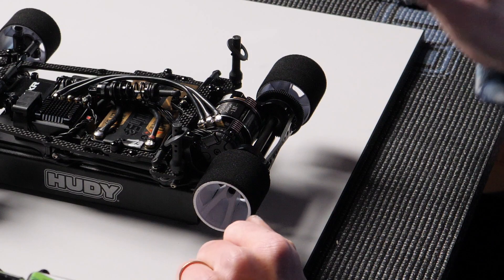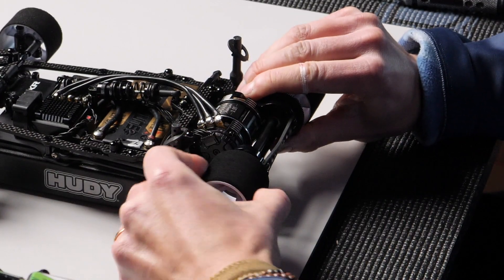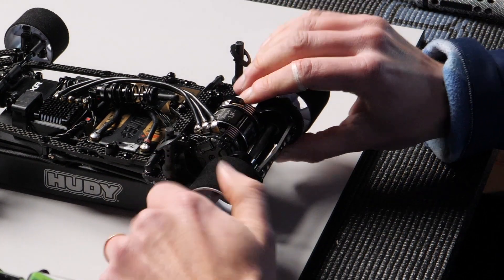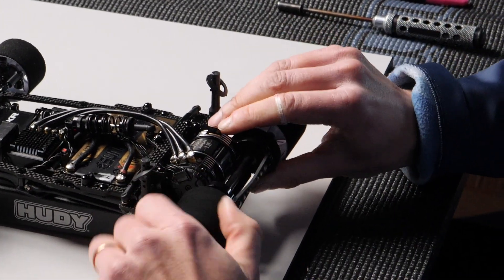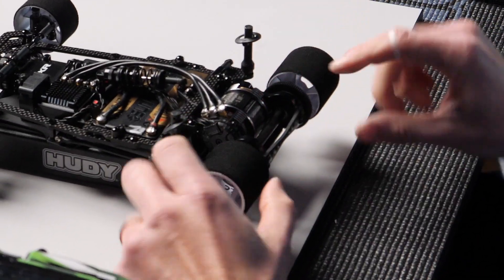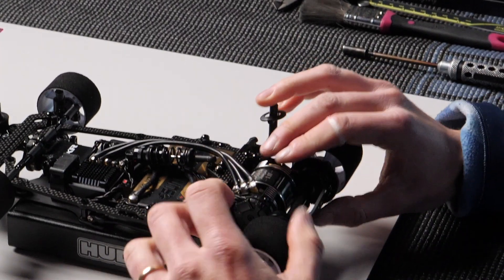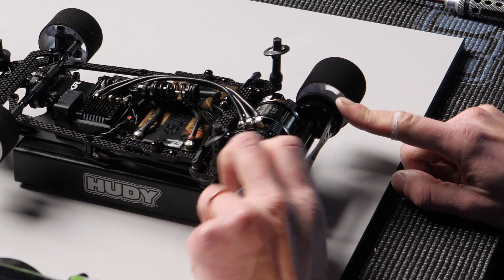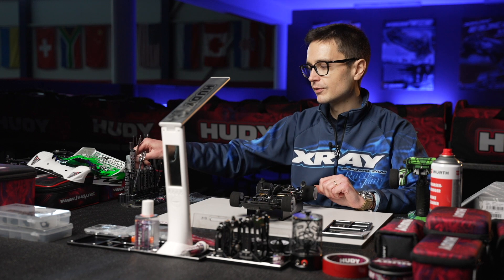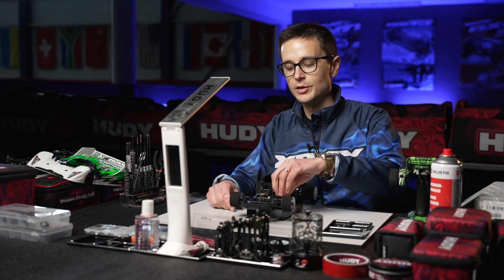Then gradually tighten it until, while holding the right wheel with your thumb and index finger, you cannot spin the left wheel. If you can still spin it, it means it's too loose and there's some slip — tighten it a bit more. Once you cannot spin the left wheel when holding the right wheel and the spur gear, the diff is tight enough but still free enough to go racing. We want no slipping but a free diff action. You can turn the diff around without too much effort, which means the diff action is absolutely perfect. Like this, you'll have a diff that will last you several runs with very good performance. Take your time to build the diff — it's going to be worth it in the end.